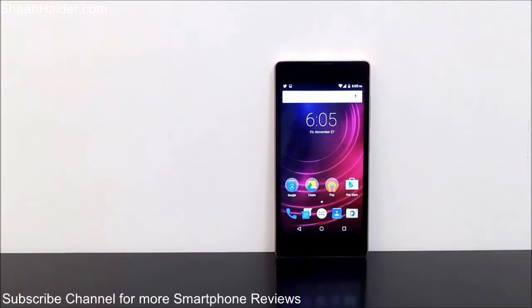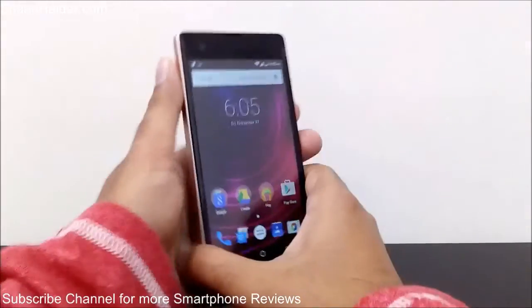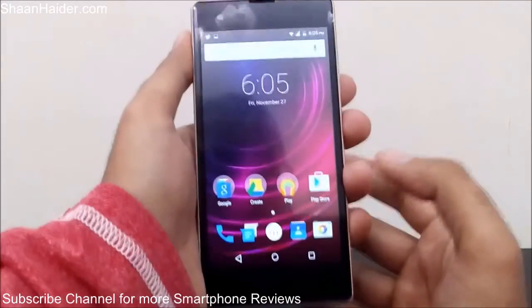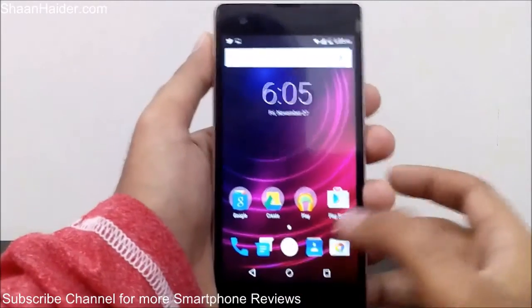Hey guys, this is Sean from SeanHinder.com and in this video I'm going to show you how to take a screenshot on your Infinix Hot 2 Smartphone. Taking a screenshot is a very common activity these days because if you want to share something appearing on your screen with your friends, you can just take a screenshot — for example, the highest score achieved in a game, a tweet, the design of your home screen, a Facebook status, or whatever. So how do you take a screenshot on your Infinix Hot 2 Smartphone?